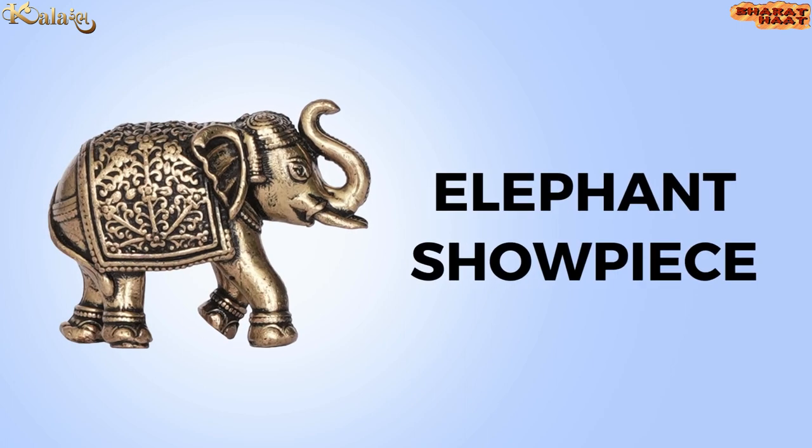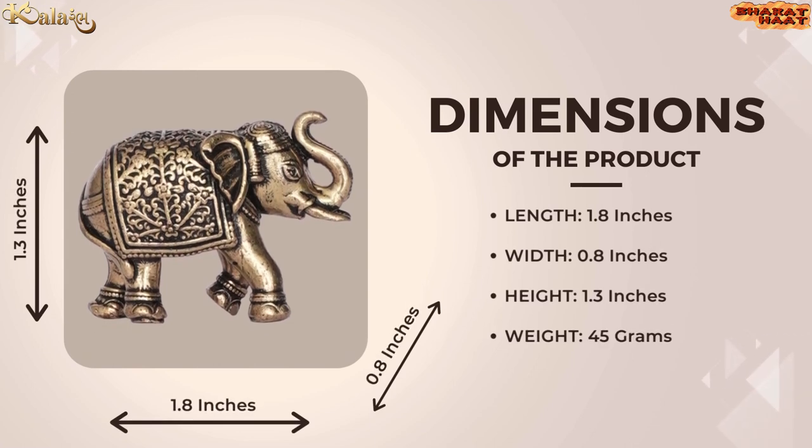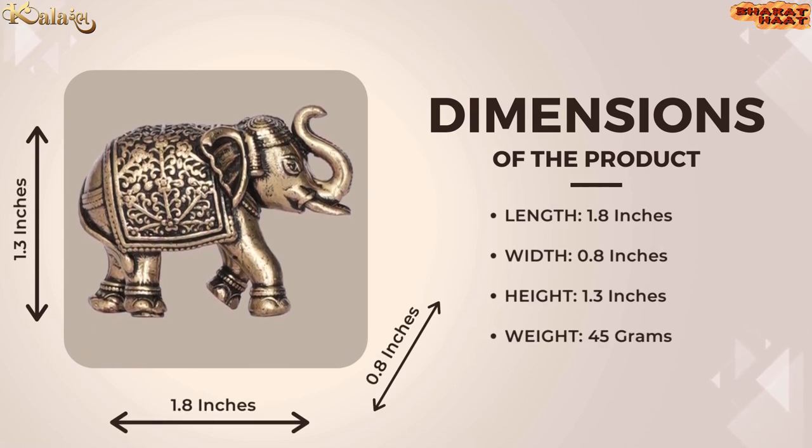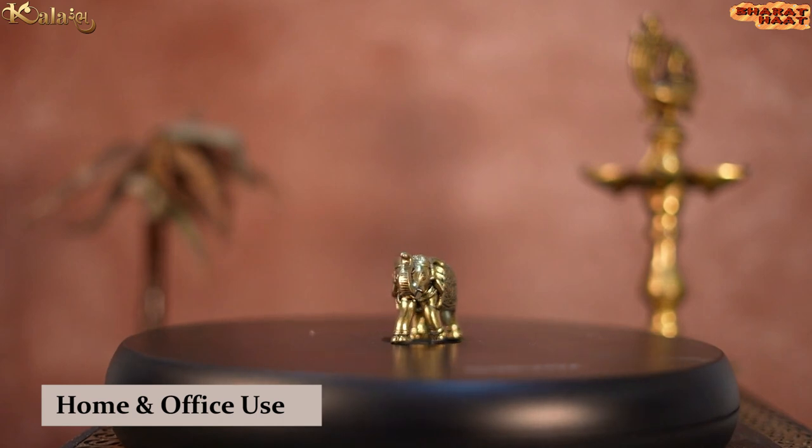Colorarm brings you the elephant showpiece. The size of the product is 1.8 by 0.8 by 1.3 inches. The weight of the product is 45 grams. Ideal to put at home and office.